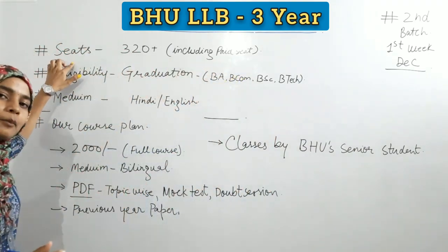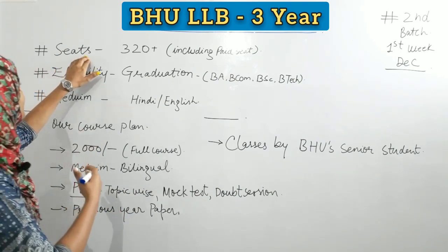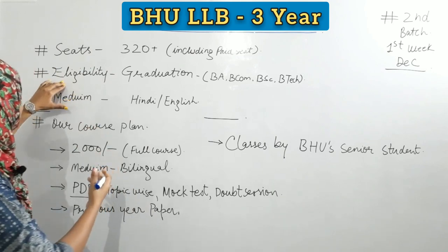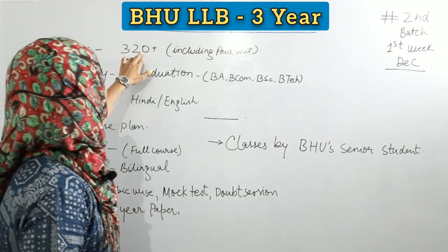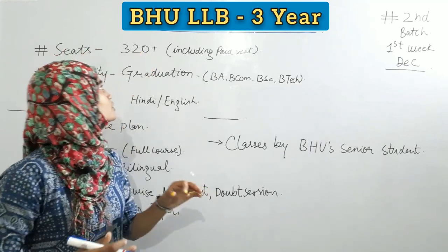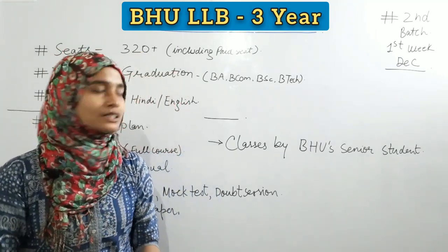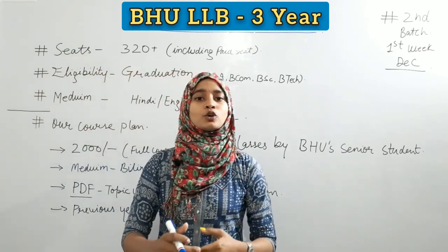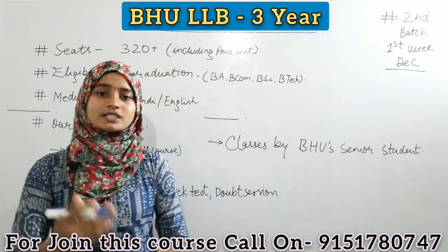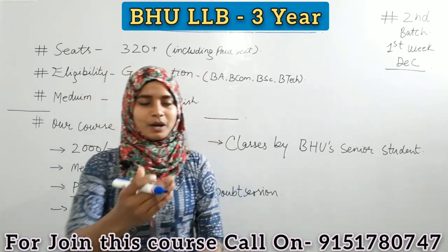Is course ke baare mein aapko point to point discuss karne ja rahe hai — eligibility ke baare mein, medium ke baare mein, aur seats ke baare mein. BHU LLB course ke liye jo seats yahan available hain, woh 300 plus hain, including reserved seats. To agar jo student iske liye preparation kar rahe hain, in 300 seats mein aapka bhi naam aa jayega.